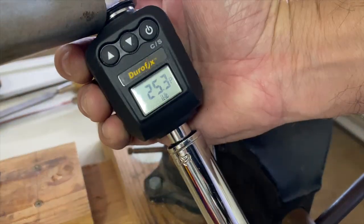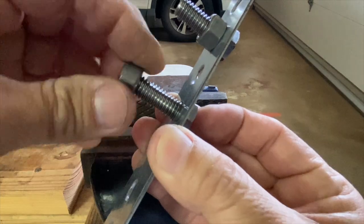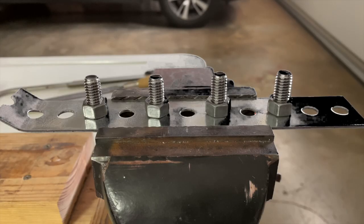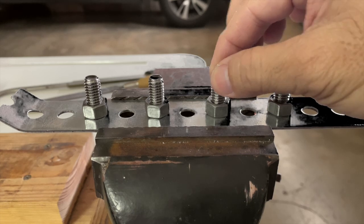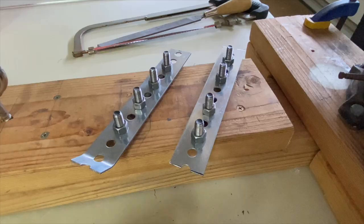So I started another experiment. More grade 5 plain steel nuts and bolts were assembled — two torqued to 25 foot pounds and two loosely fitted together. Again, two torqued and two untorqued. A duplicate setup was assembled.